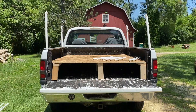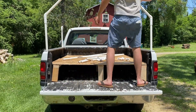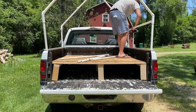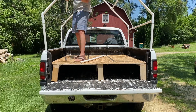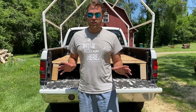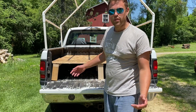There we go. That was extremely easy, guys. Honestly, that's the first time I've ever put that frame together from scratch, and that took me probably two or three minutes.